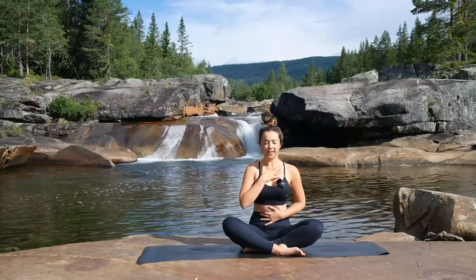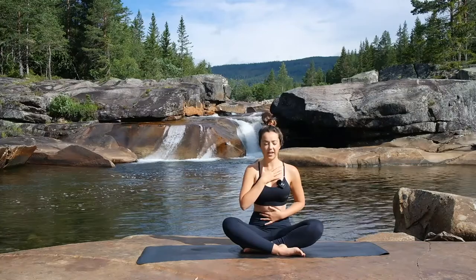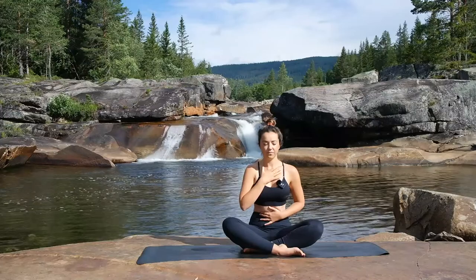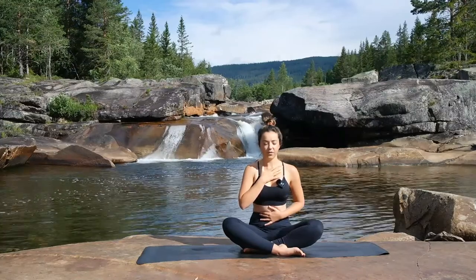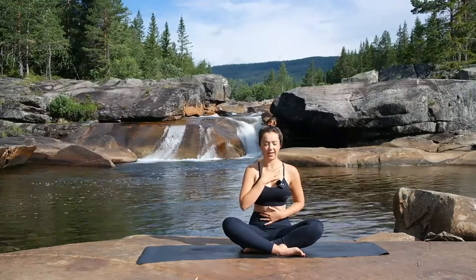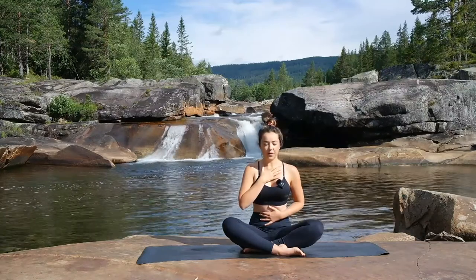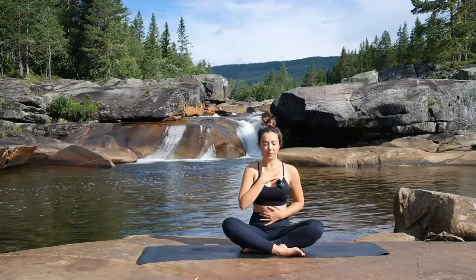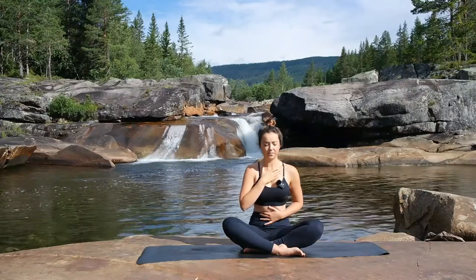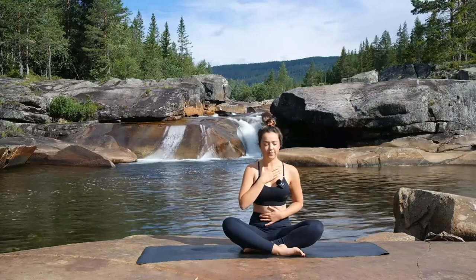Just observing the natural flow of breath this morning. We're not trying to change anything, just noticing how the breath is feeling today. Noticing the lengths of the inhales and the lengths of the exhales. Noticing where you can feel the breath going in the body — can you feel it in the top of the chest, maybe in the middle of the chest, or maybe down in the belly?